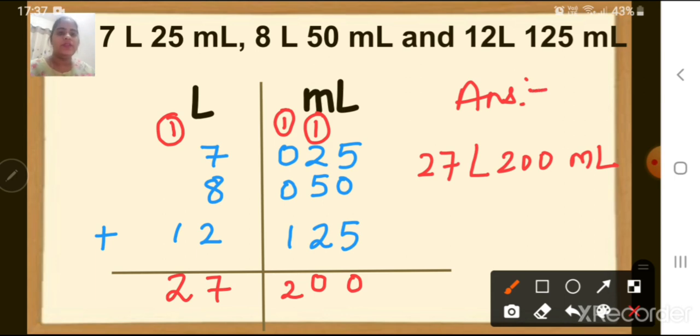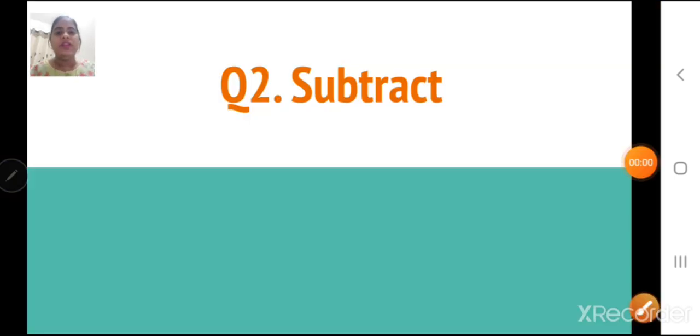Write down the answer everyone. Children, note that you write all the numbers in one box each — you have a square line book, so write all the numbers in one box properly. Children, then write question number 2: Subtract. Now we have to subtract the given measurements.